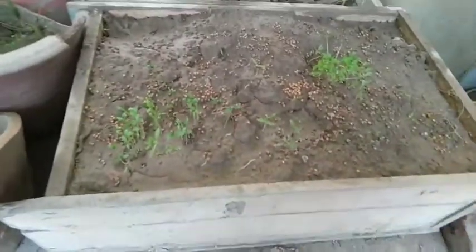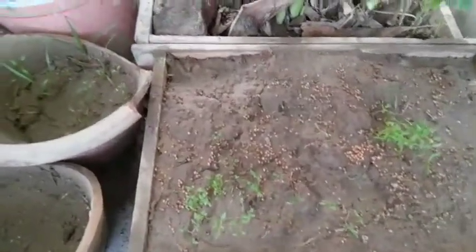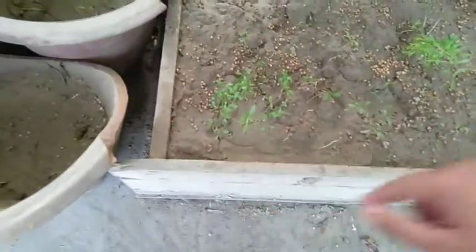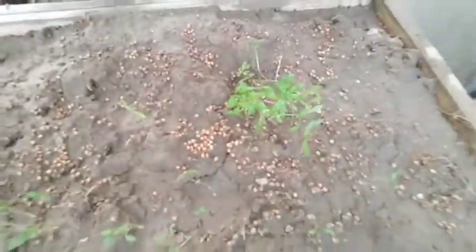I simply scattered the seeds onto this drawer. After 15 days you can see not many have grown yet, but in this part and this part a lot of coriander has started to grow. Coriander needs a wide place to grow, not a deep place - this drawer is only six inches deep.